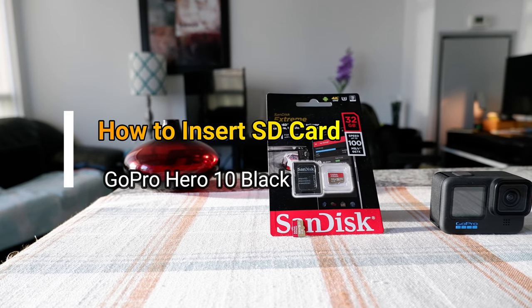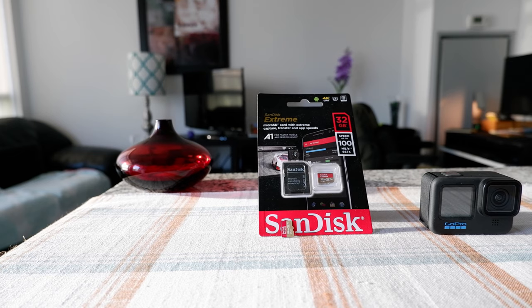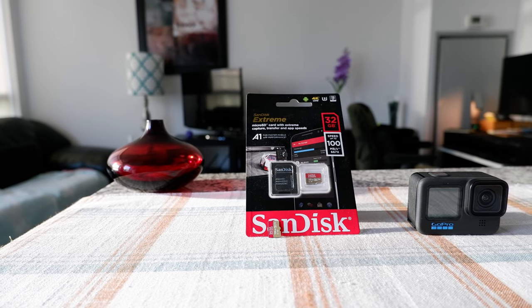Hello everyone, this is Ameddan of Ameddan.com. You're watching one of my GoPro tips and tricks videos, and today I'll show you how to insert a microSD card into your GoPro.